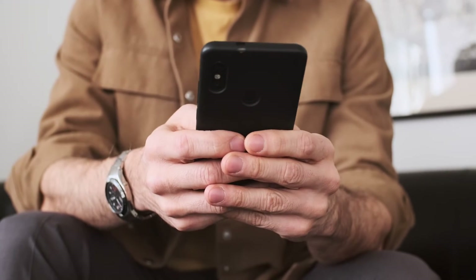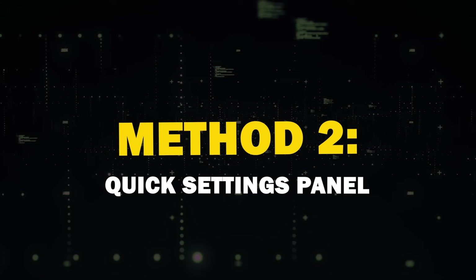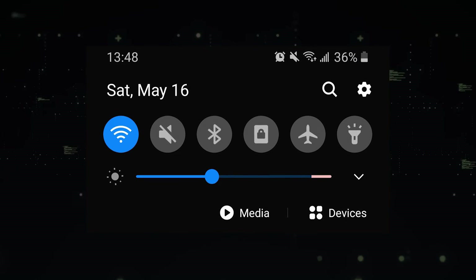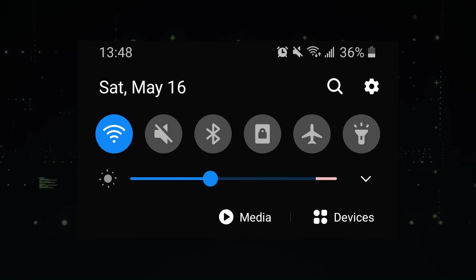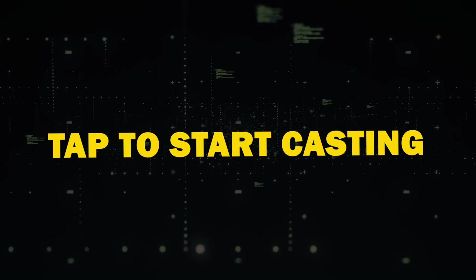To stop mirroring, use the Stop Mirroring button within the app. Method 2: Quick Settings Panel. Another handy method is using the Quick Settings Panel. Swipe down from the top of your Android device's screen to access the panel. Look for Screencast or Smart View, then tap to start casting.